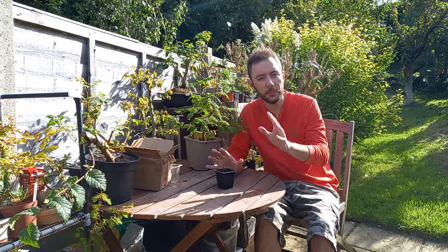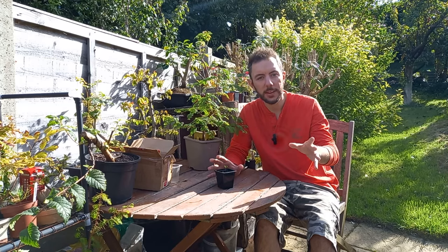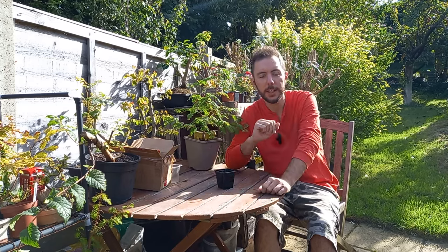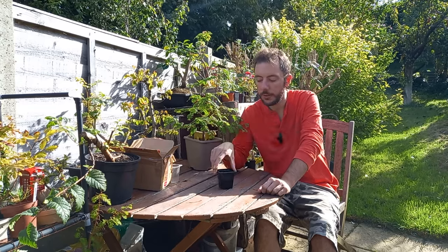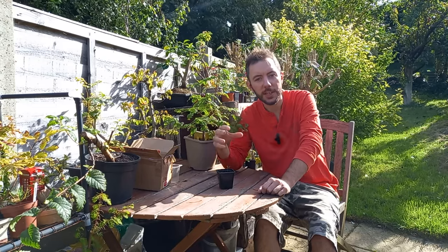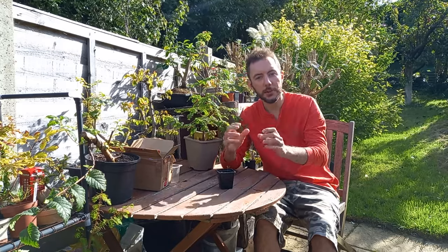I'm not sure if you guys are subscribed to Dan's channel — he's over on the Bonsai Project. I'll put a link up here to his channel and also a link down below in the description. He's put together a few videos where he unboxed the seeds, shown how he sowed them, and what he's planning to do with them. I'll show you some quick clips of that and then we'll come back and work on today's project.